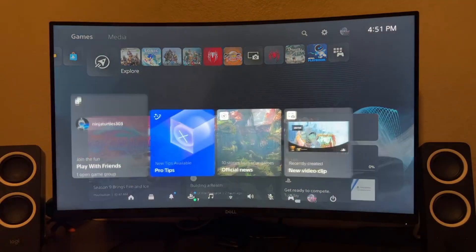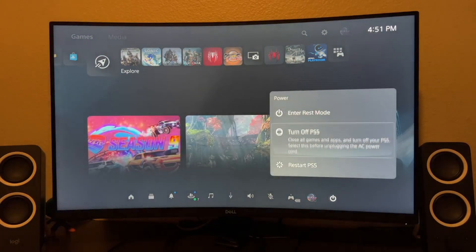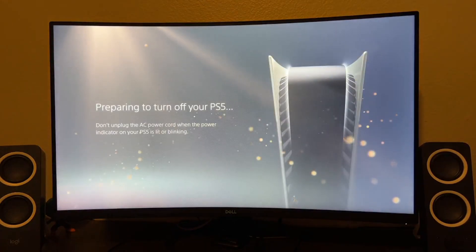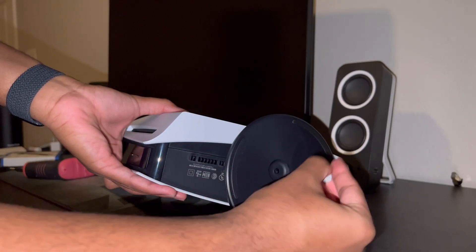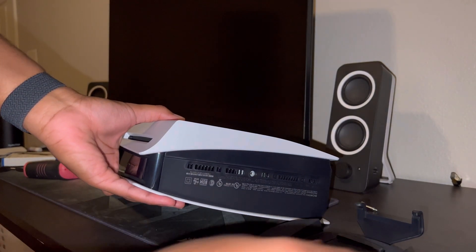The next step is to make sure the PS5 is completely turned off so no data is lost and nothing bad might happen to your system. Once done, unplug any cables still in the system, then you want to remove the stand and screw holding it in place. This depends on how you have your PS5.